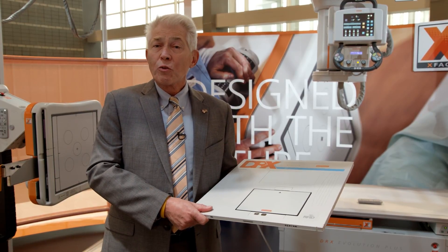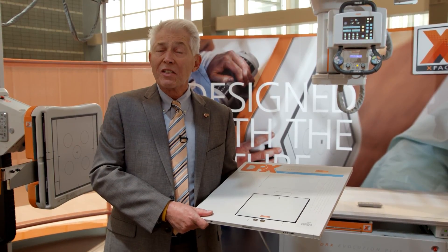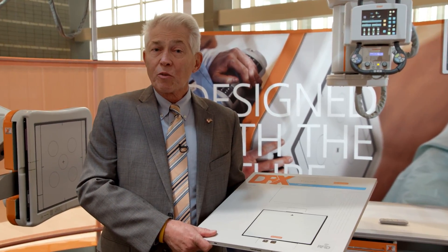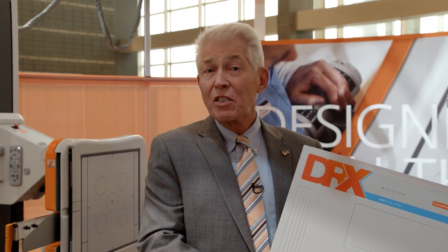Lastly, the detector is future ready for different applications, such as tomosynthesis and dual energy subtraction. Now let me put this back in the bucky, and we'll talk about the Evolution system itself.